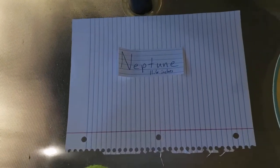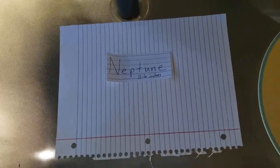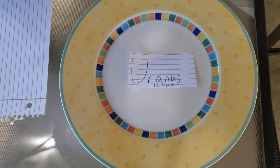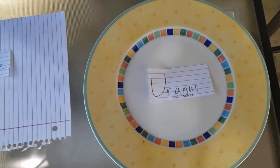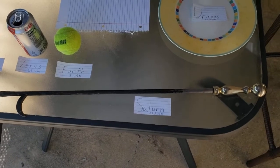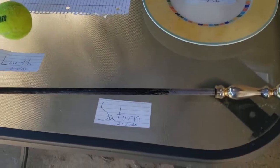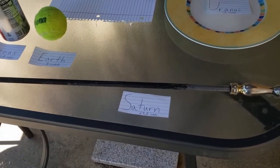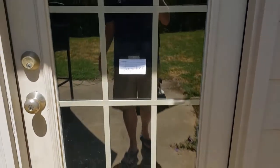Moving on to the gas giants: Neptune is the smallest at about 11.6 inches — roughly the length of a sheet of paper. Uranus is about 12 inches, close to the size of a dinner plate. Saturn, not counting its rings, comes in at 27.5 inches — I used a fireplace poker for that one. Finally, Jupiter is about 33 inches — the closest thing I could find was the width of my back door.